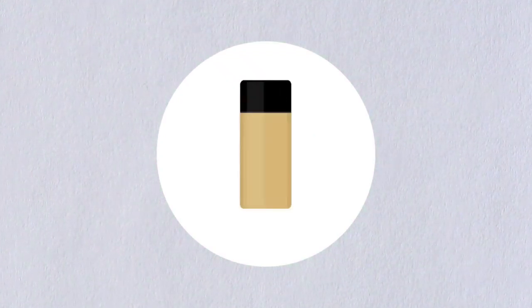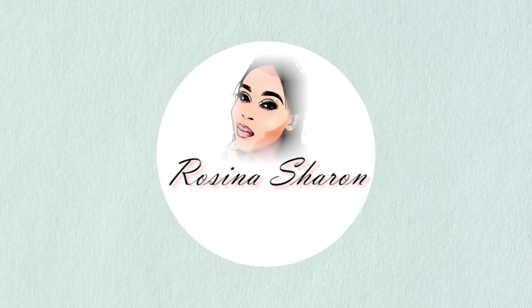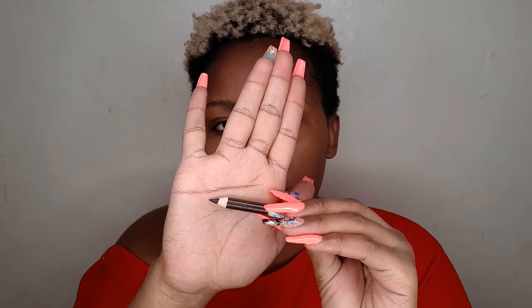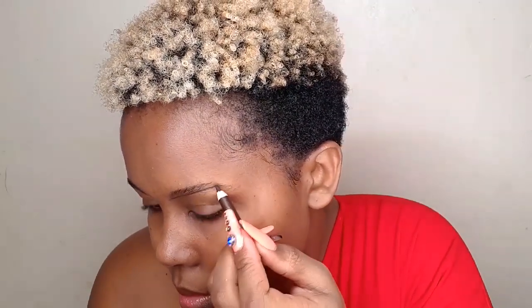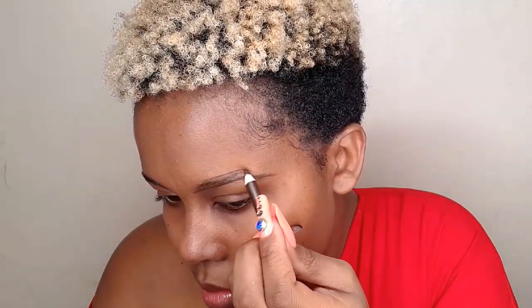We're going to start off with the eyebrows. If you have flat brows naturally, you are allowed to lift them up, but don't make them look like a question mark. I am using Davis number three eye pencil today. If you're going to use an eye pencil, make sure the area around your brows is dry. If you have short hair, please don't make your eyebrows too thick — make them look natural.